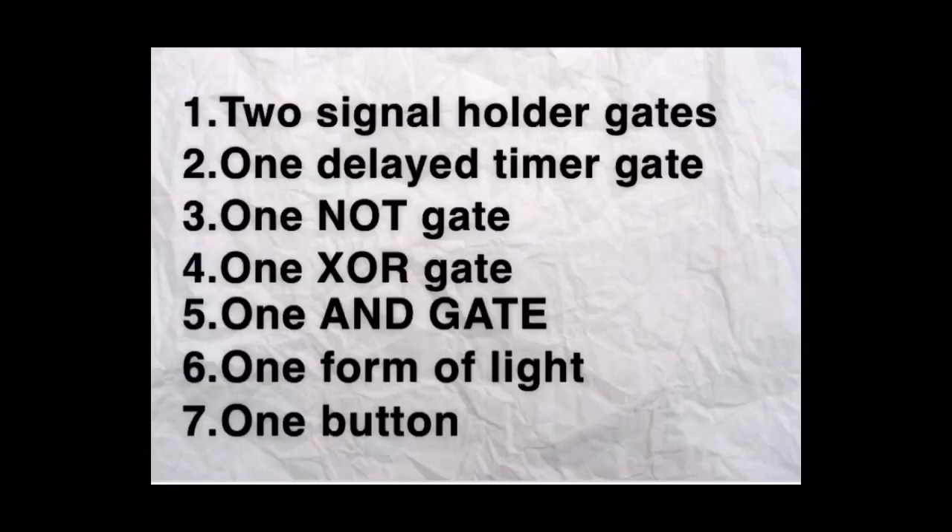You're going to need two signal holder gates, one delayed timer gate, one not gate, one XOR gate, one AND gate, one form of light - meaning like a torch, a lantern, something that lights up - and one button.